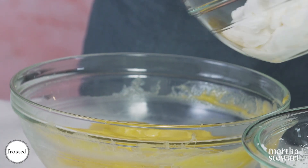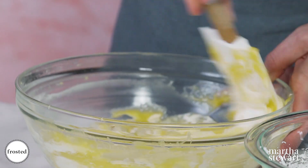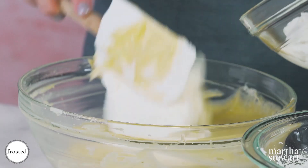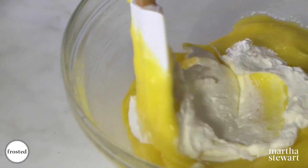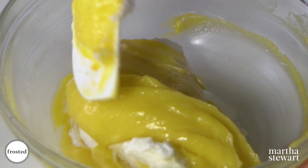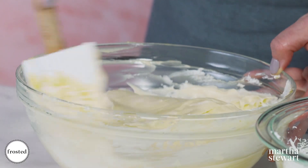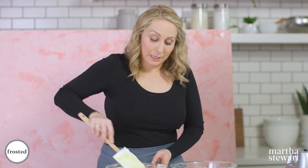Take a little bit of your cream — I call that the sacrifice — because you're not looking to fold this in quite yet, you're just trying to loosen up the texture. Now this is the perfect consistency to start folding everything in. Folding is different than mixing because you're trying to keep all the air in, so you pull from the bottom over the top.